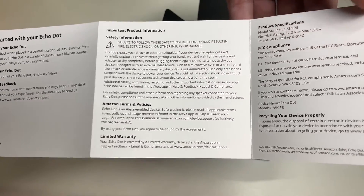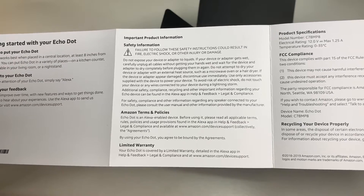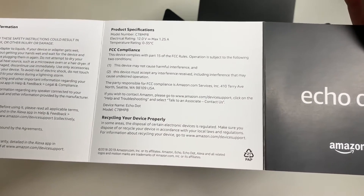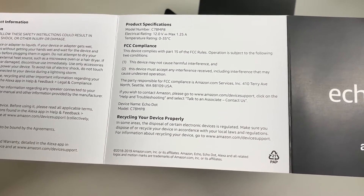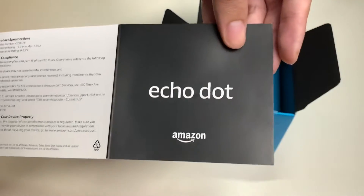Here is the other important information section, which covers safety information, Amazon terms and policy, limited warranty, product specifications, FCC information, and recycling your device properly. And that's it for the quick start guide.